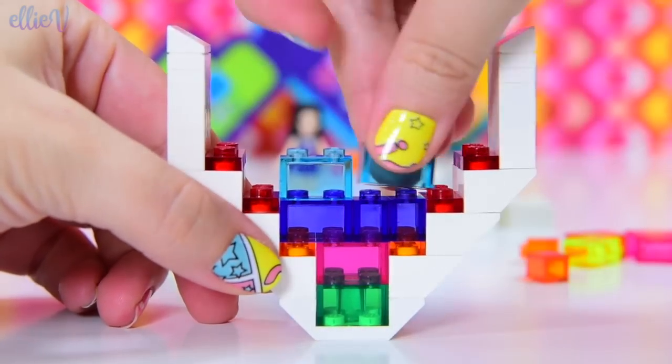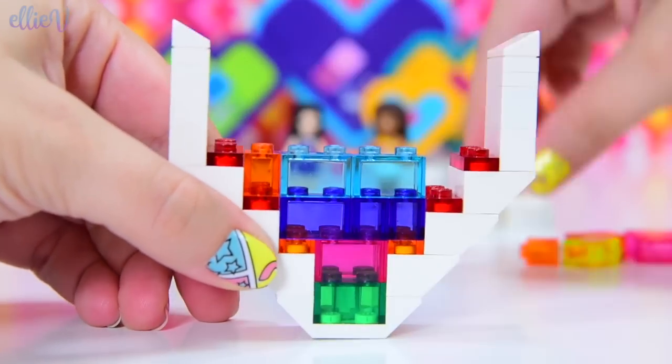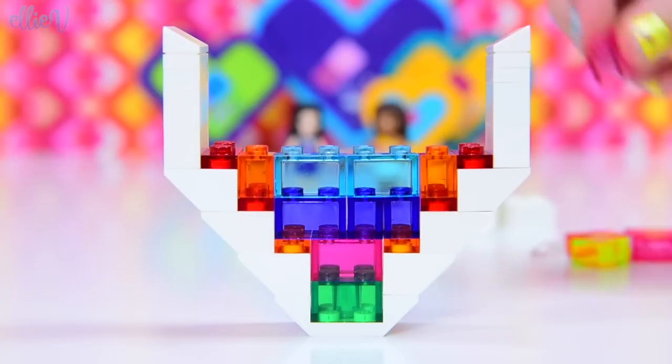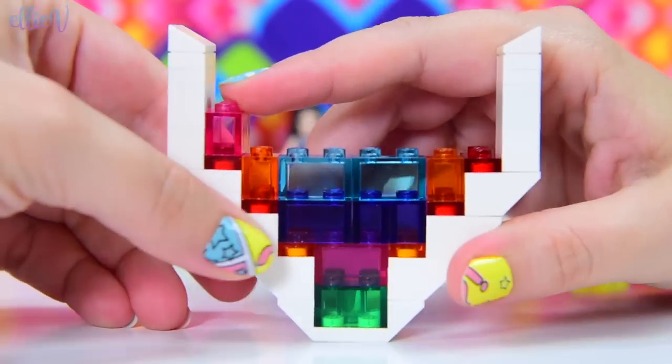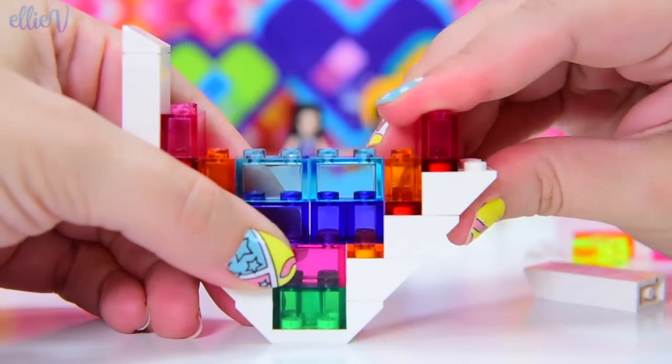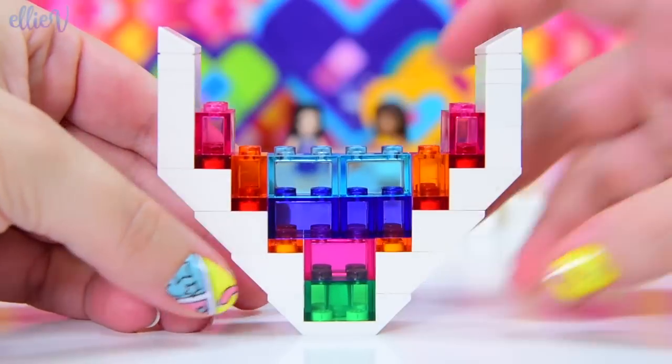We'll do a layer — well, not a full layer of blue. We'll put some orange in here. Just like having all these colors, like a real stained glass window. And small pink on the side, because we've got a lot of pink.